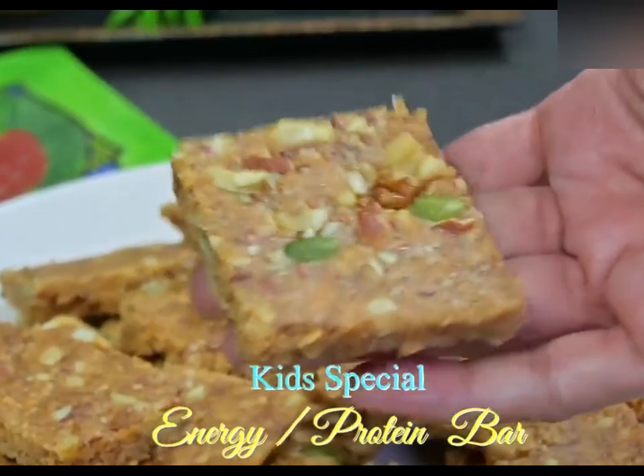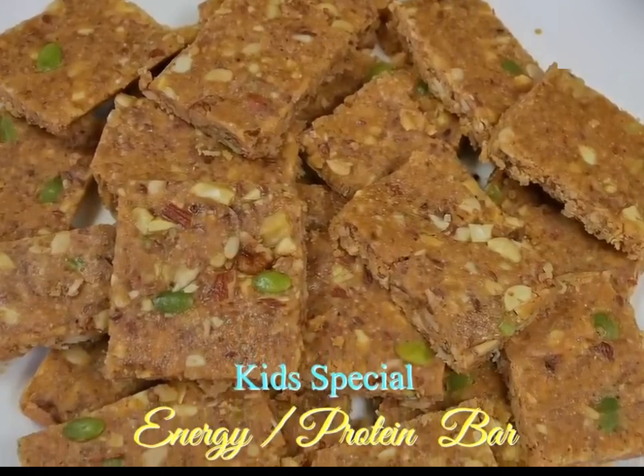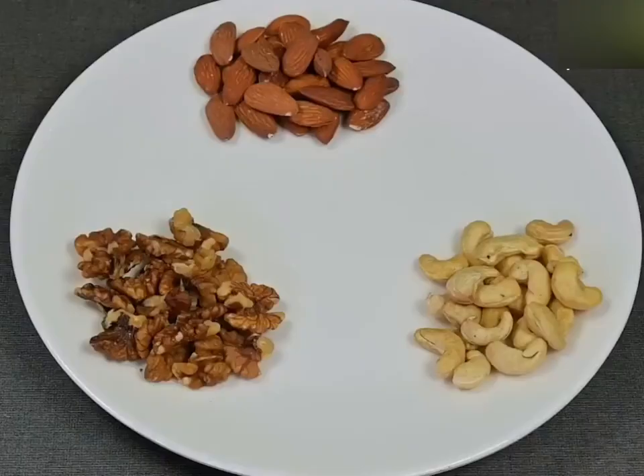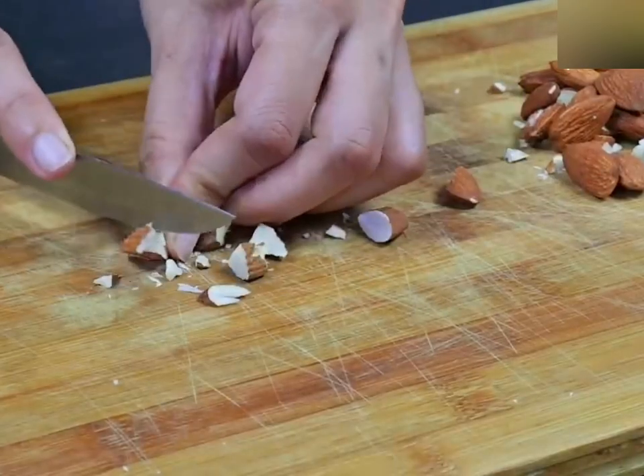Welcome back to my channel. This recipe is called healthy protein sweet recipe. You can add a simple recipe. I am very happy to add some salt and salt. I have some salt and salt. If you add salt, it will be dried up.